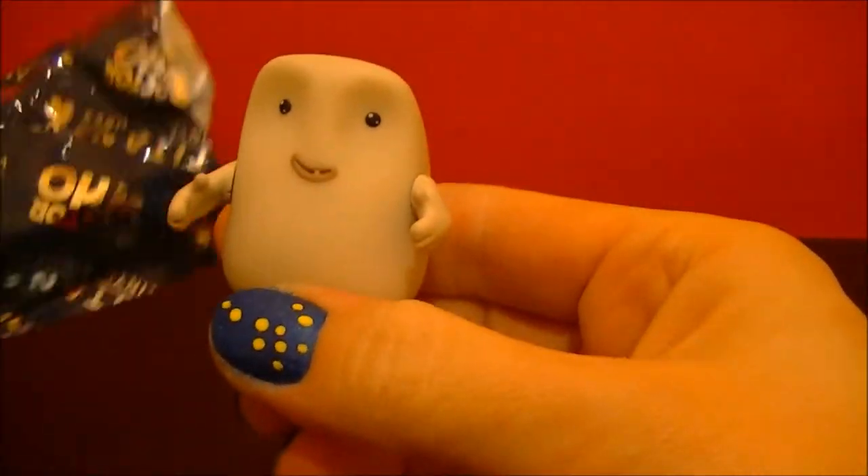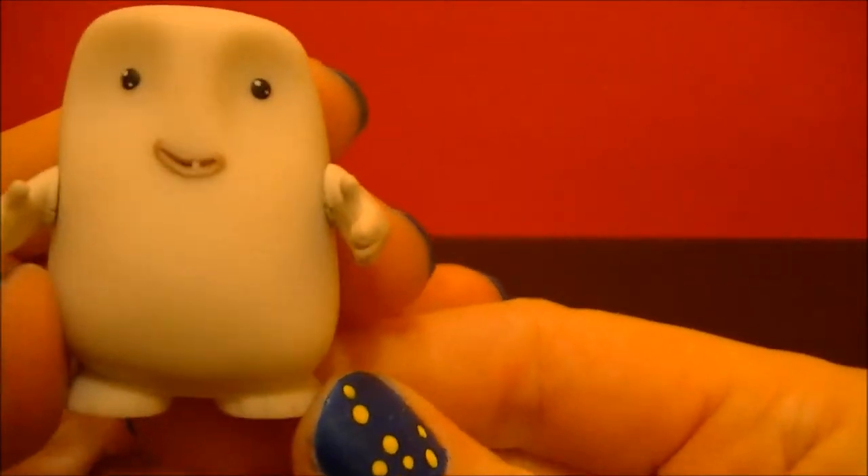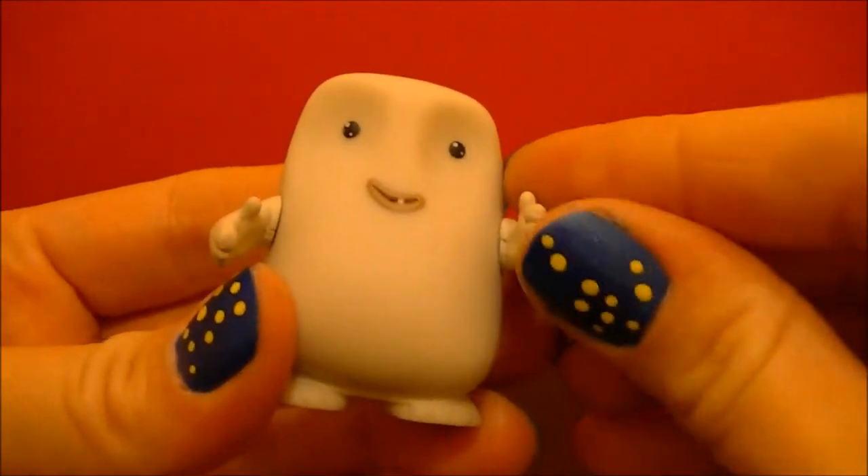Oh, we have the little Adipose. Cute little guy, his arms move.